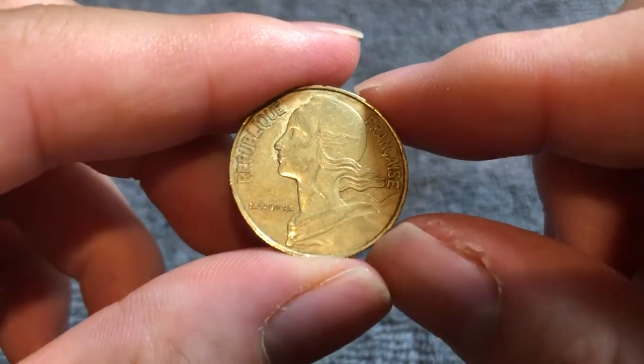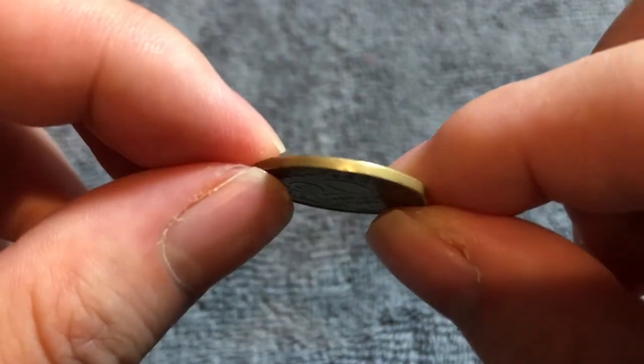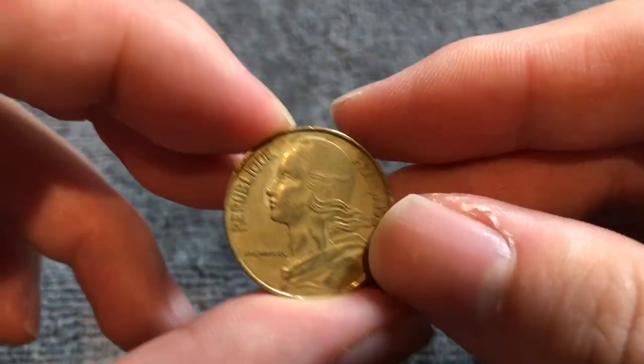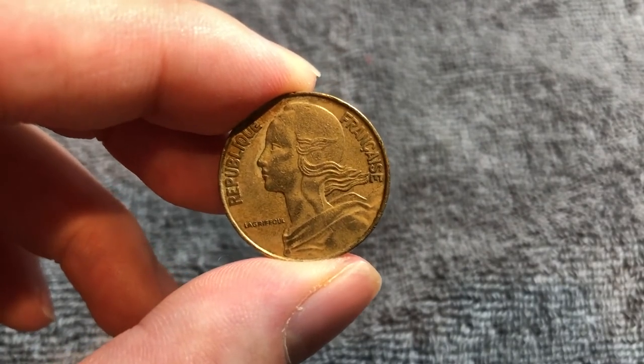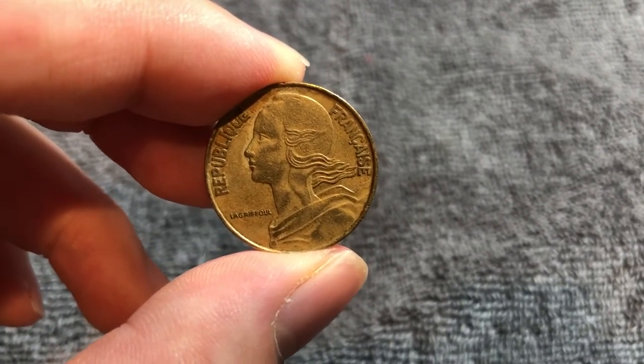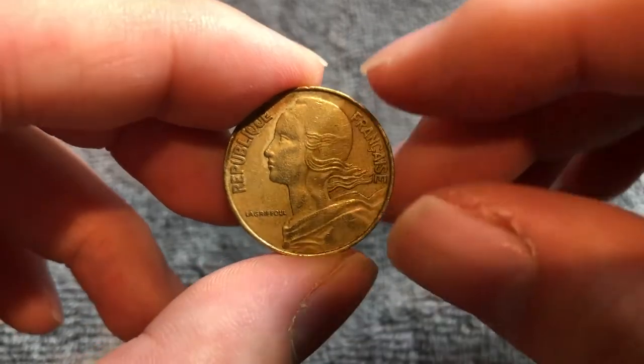These coins are copper aluminum in composition, 4 grams in weight, 23.5 millimeters in diameter, 1.4 millimeters thick with a smooth edge. They were minted from 1962 to 2001, and the following year the euro took over and these coins were demonetized.